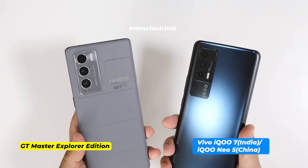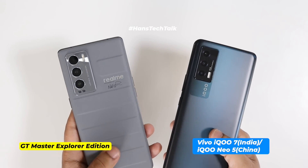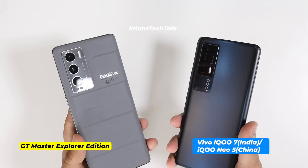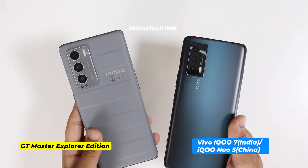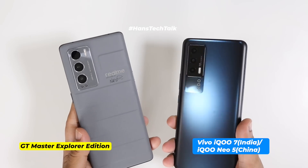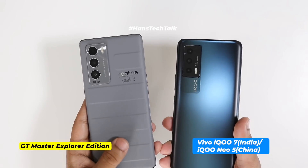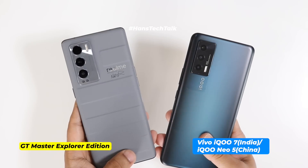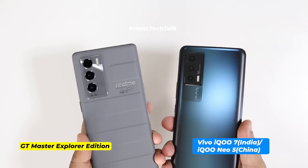Beside the Realme GT Master Explorer Edition, Vivo IQ7 looks a bit ordinary. The rear camera design and all the elements on the Realme GT Master Explorer Edition are better looking — there is a distinctive difference in outlook and appearance. Even though Vivo IQ7 is a gaming-centric smartphone, it doesn't have any fancy design, cutouts, or LED lights at the back. This one reminds me of one word: simplicity.